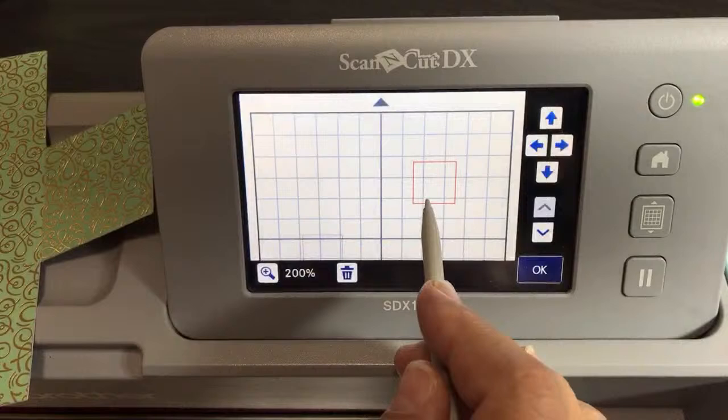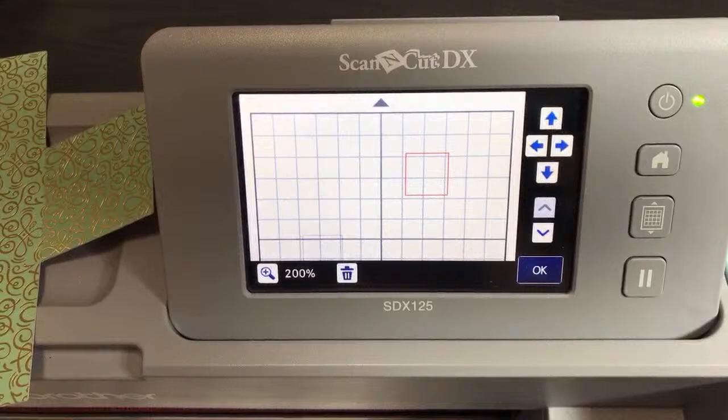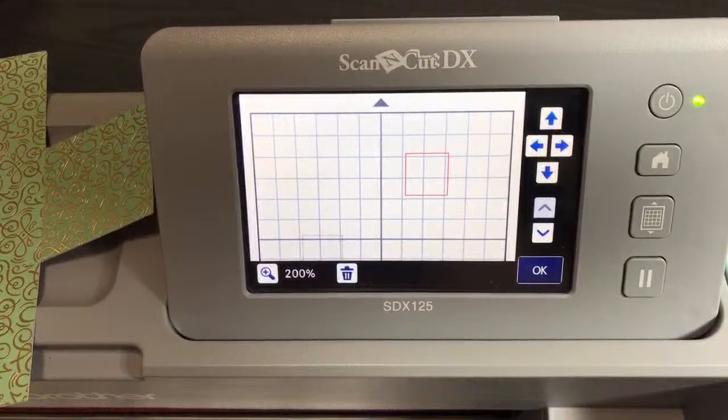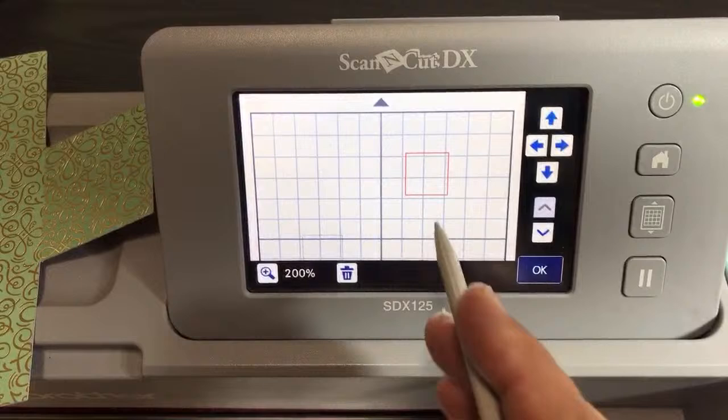Now let me tell you some applications. I've been getting asked a lot in the Scan and Cut user group on Facebook and elsewhere how to make stitch shapes. You can use dashes as one of the ways to make a stitch shape — though it might not do as good a job as a metal die. If you had this dashed shape inside a solid shape around it, that would be like a stitch shape. There are other applications too — for example, if you just have one dash line, it becomes a score line on your card.